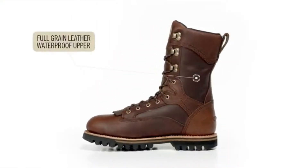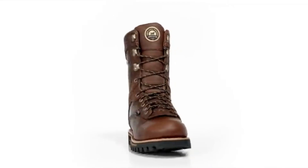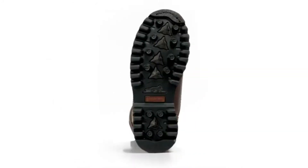It starts with a full grain waterproof leather upper that is mechanically stitched to the bottom of the boot. This welt construction process keeps the boot extra stable and provides excellent durability. There is also an internal steel shank under your foot for added support and stability, particularly when you are carrying a heavy load.